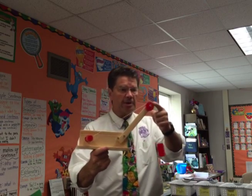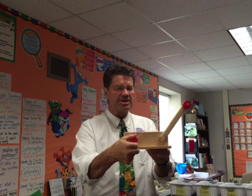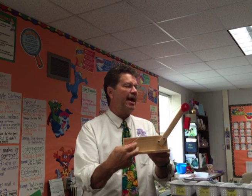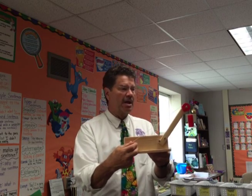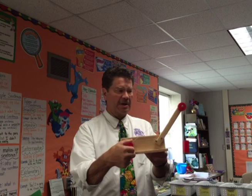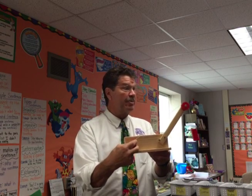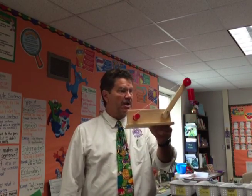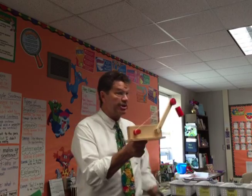Believe it or not, this is a wheel and axle. Here is the wheel, and there's an axle right through the middle of it. I can use this by turning to do some work — I'm using a force and moving an object. If I let go, gravity takes over. I can turn this axle and that wheel lifts it up.